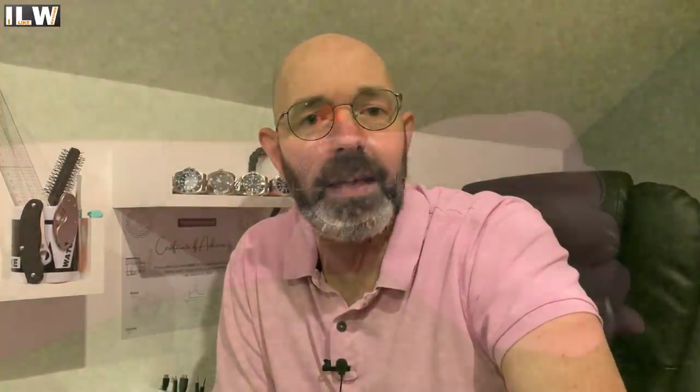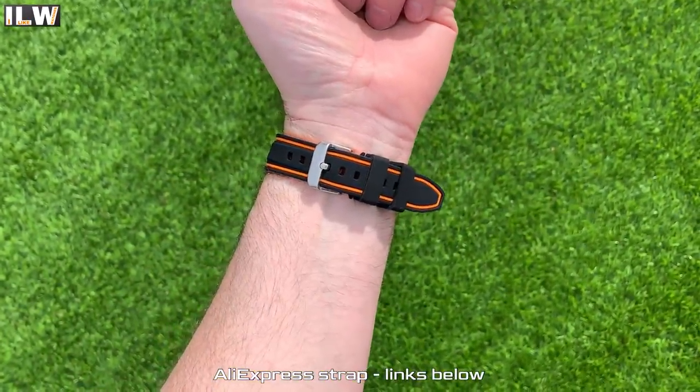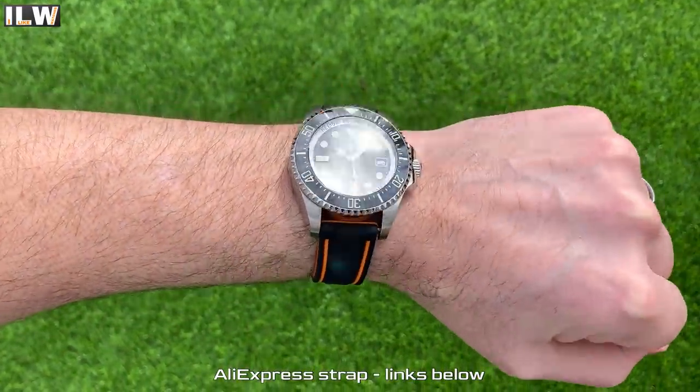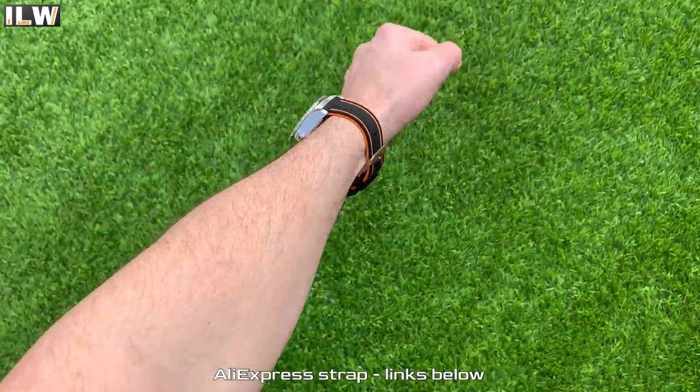Hey guys, welcome back to Wildlife Watches. Thank you so much for joining me for the full review of this beast — it is the 1000 meter water resistant diver by Chronos. It is a new release and I picked this up the moment I saw it. I did pay for it, so you will not see a paid promotion icon in the bottom left corner. In this video I'm going to cover all the standard stuff: facts, figures, stats, specifications, quality control issues, things I like, and things I'm not so keen on.